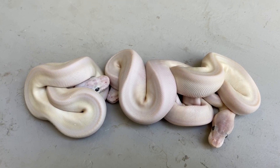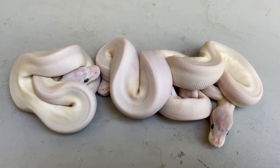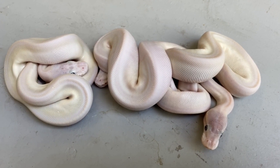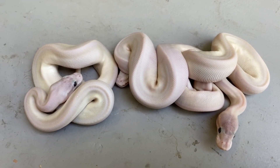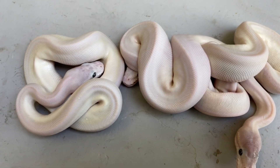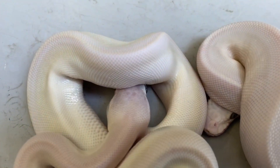These are special — they could potentially be GHI pastel super Mojaves. They're all 100% het clown. Here's a trick that's pretty well known in the industry: if you turn out the lights and shine a UV light on these guys, you can sometimes see pattern. If you see pattern, that could indicate there is indeed GHI in there.